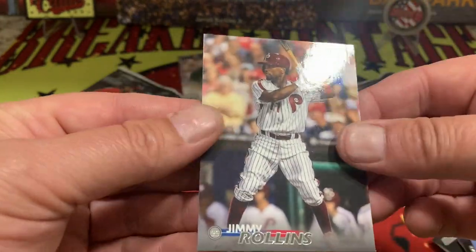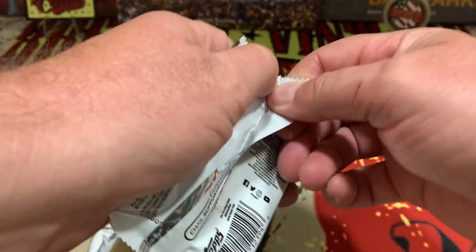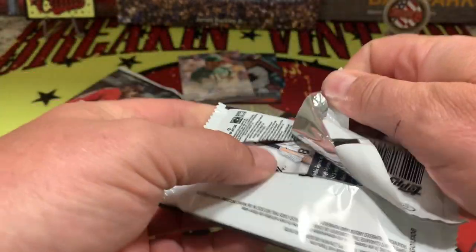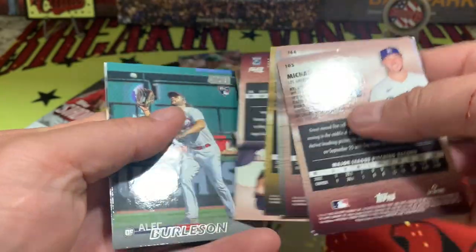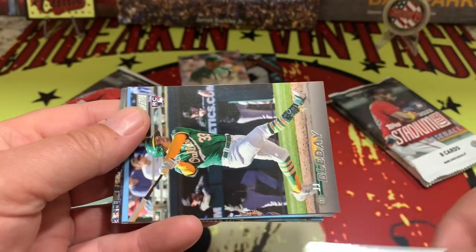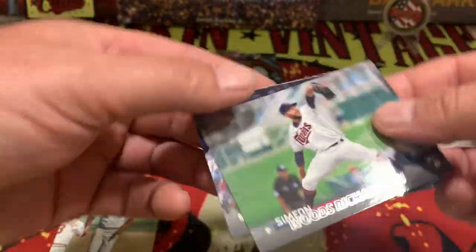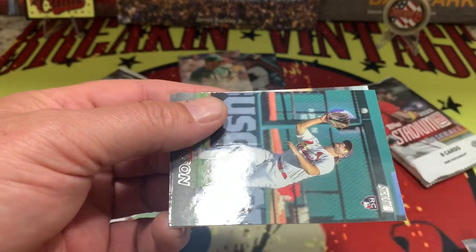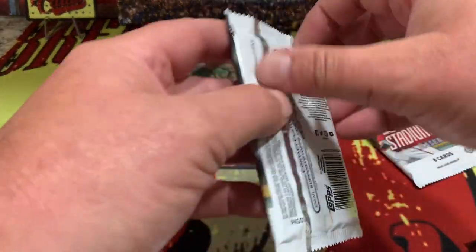D.L. Hall and Jimmy Rollins right there. Topps Stadium Club, if you remember back in the old days, was a pretty cool product with baseball and football, and Topps obviously owning the exclusivity and keeping it rolling. We have a Ted Williams — Teddy is not numbered — Don Mattingly, Woods Richardson on the rookie, Larry Walker, Grove Burleson, and Robert.